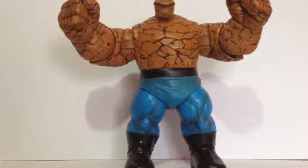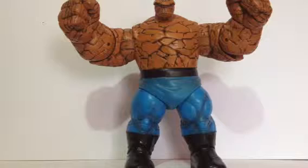Hey guys, Derb here and I'm back for another review. This is part 3 of my post-ToyCon 2013 reviews, and for this one I'll be covering the Marvel Select Thing figure. You can see here this guy — I got him loose at ToyCon during the last day.